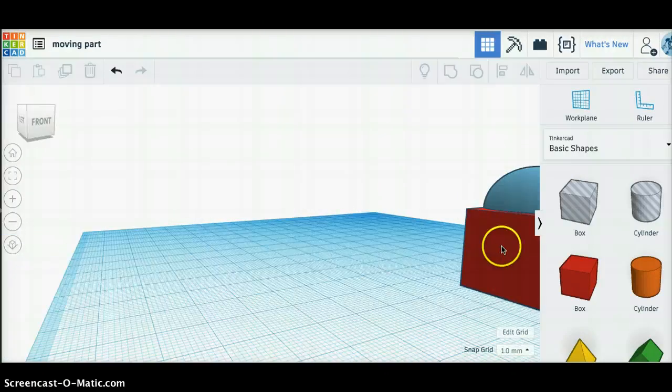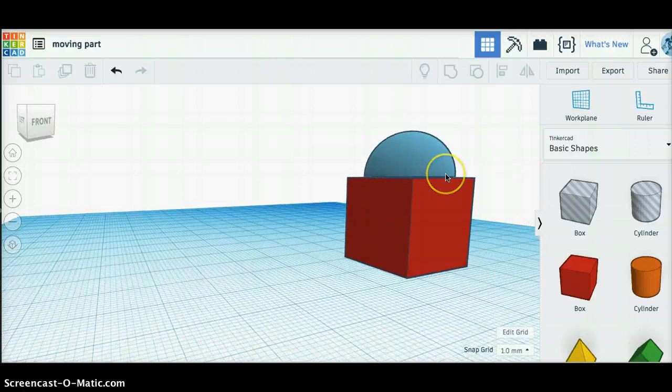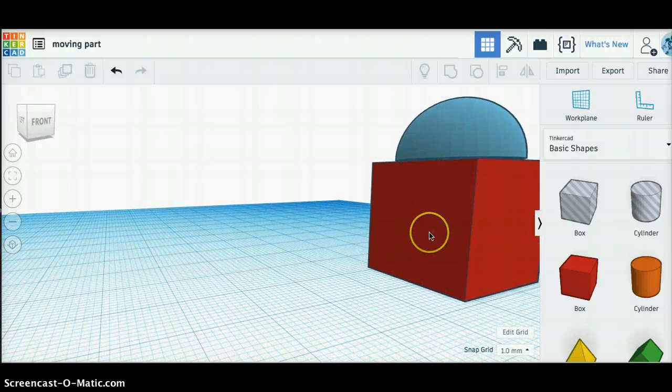I actually have the cube just a little bit smaller — it's a little bit shorter than that mushroom. You can't see it well, but it is a little bit shorter, just to make sure it fits.